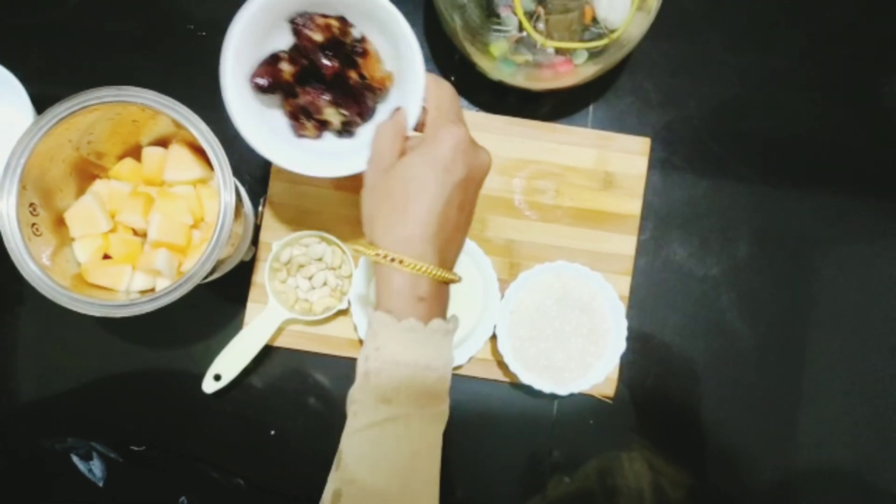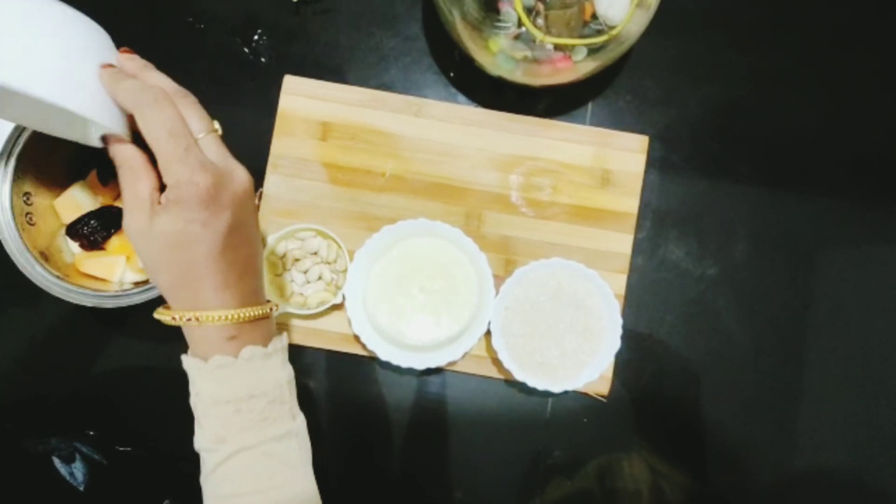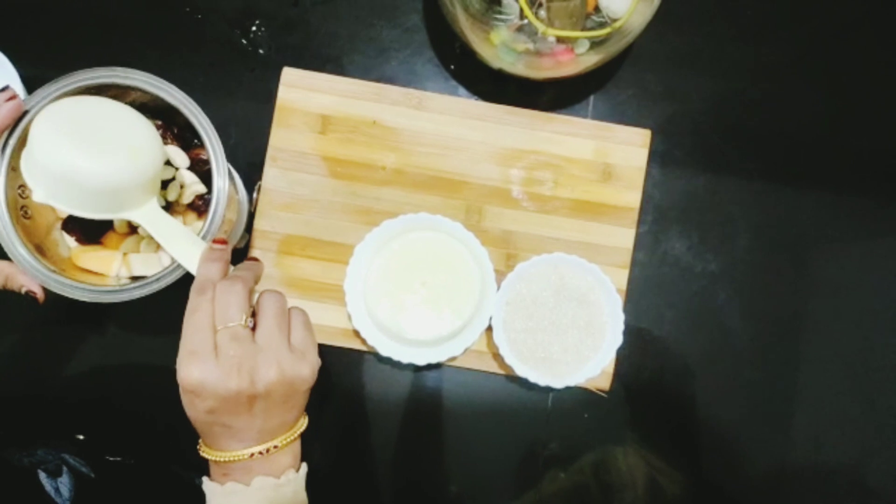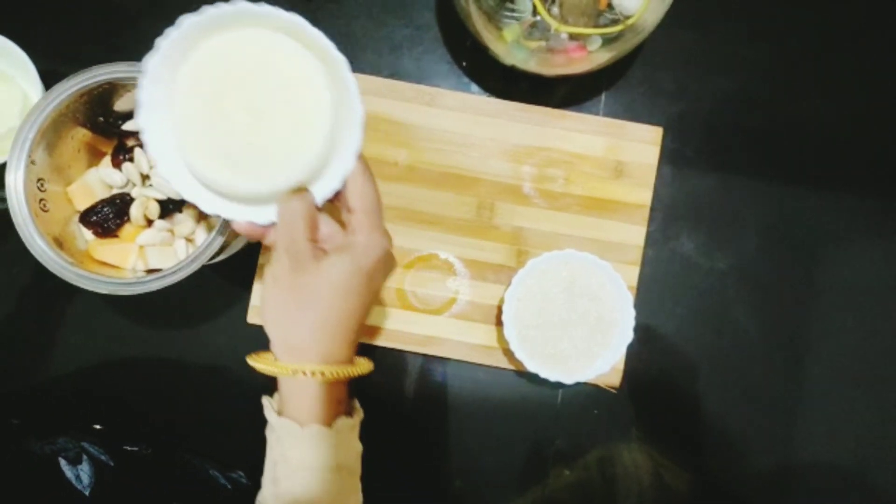Put a small piece of the paste in the jar. Put it in the jar.